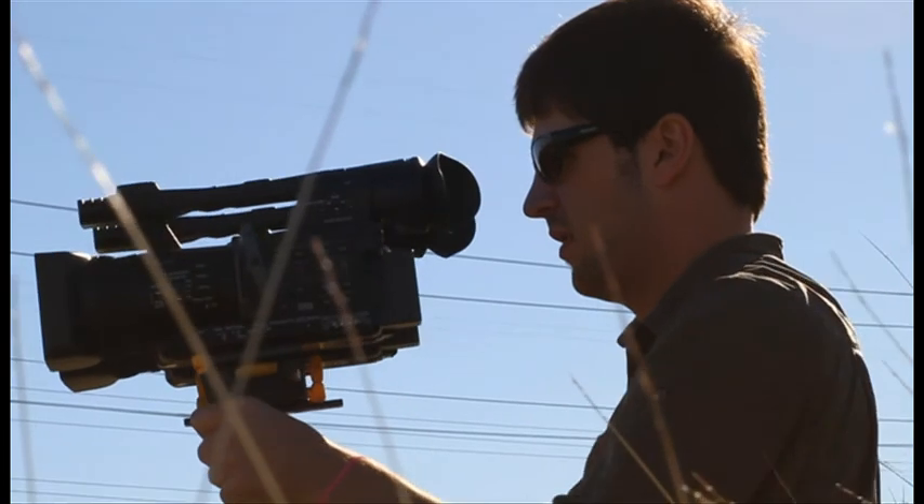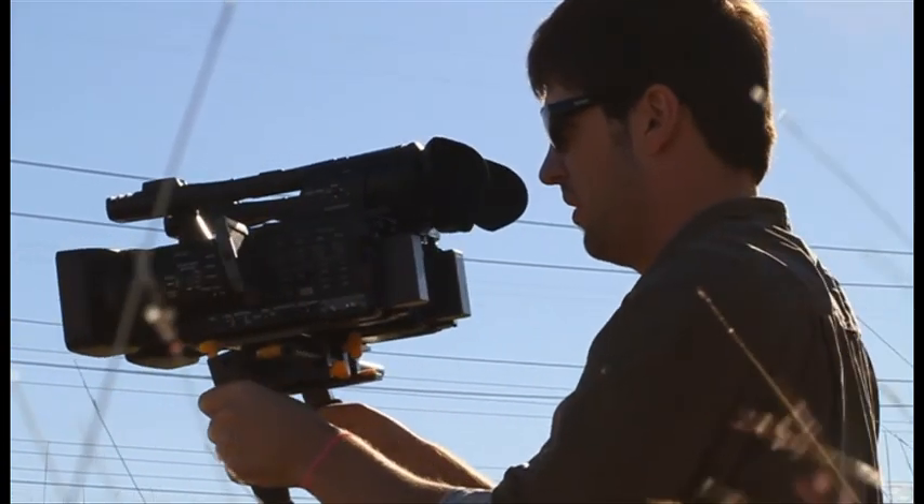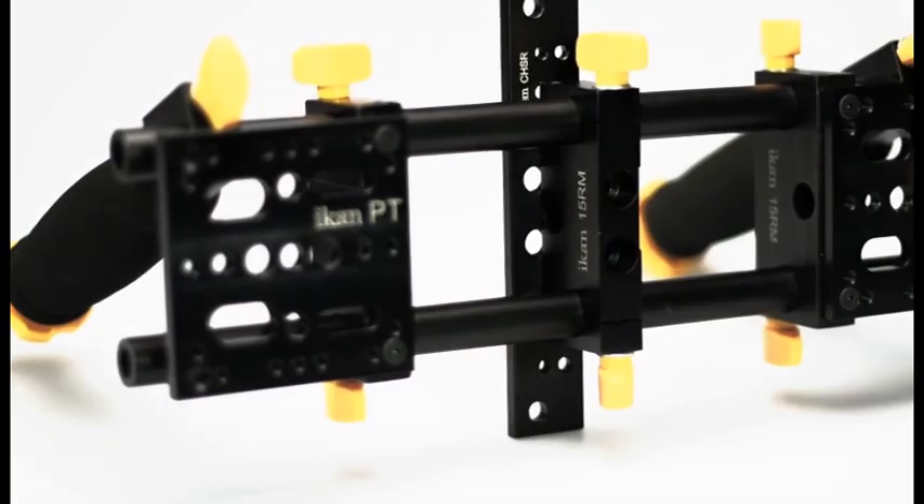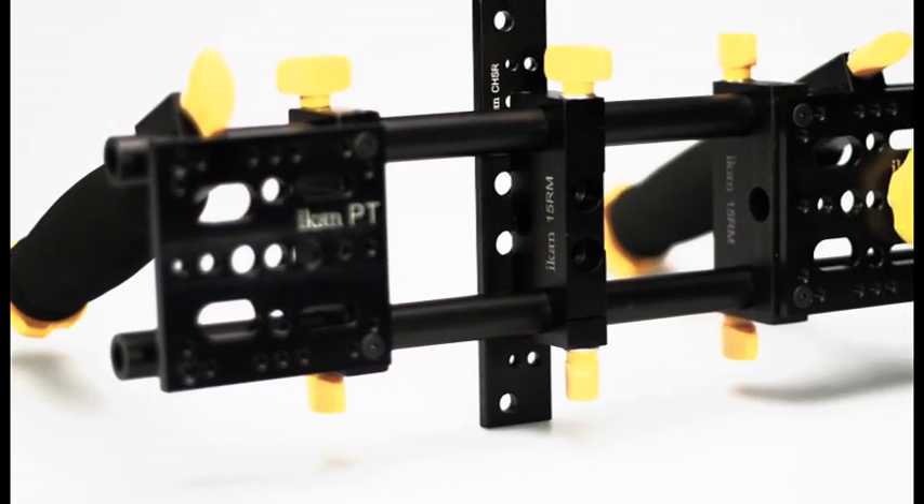Balanced weight distribution and this stable camera platform will keep you shooting effective 3D for hours on end. For only $399, you too can finally shoot in 3D.